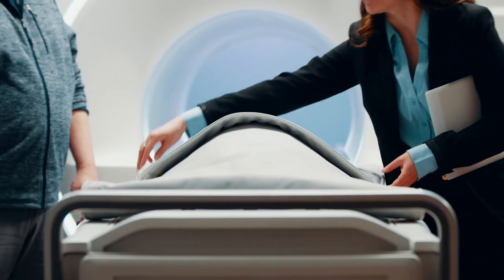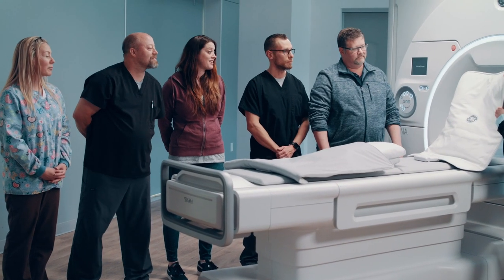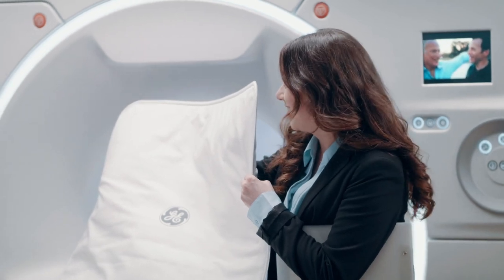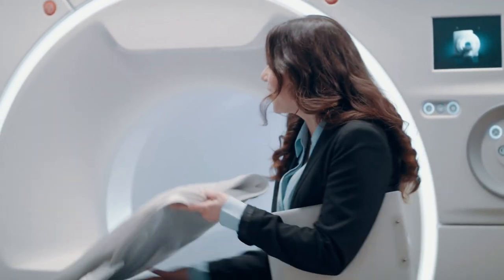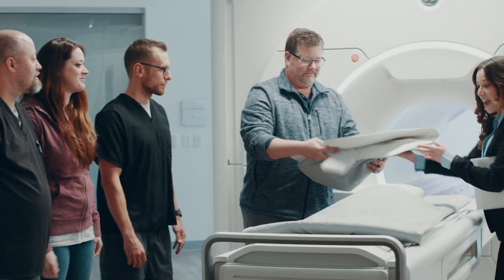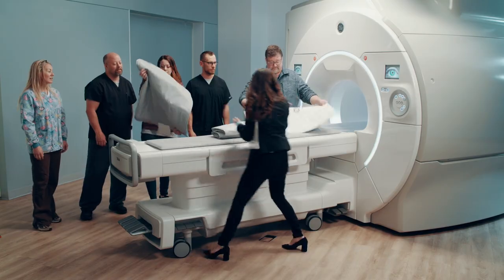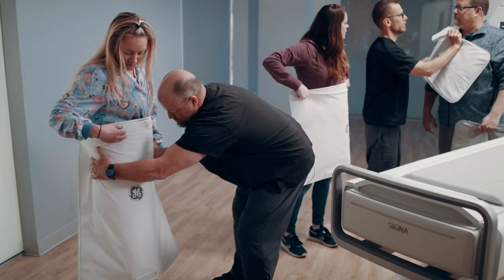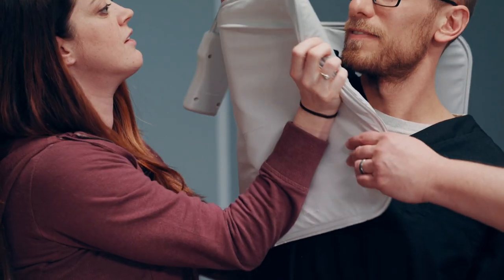What do you think GE has under here? Some type of new coil. This is GE Healthcare's new Air Technology coil. Very cool. It's like a blanket. Here, go ahead, hold it. And actually, we have more coils under here. It's light. Do you see that handle? It's nice, easy to handle. Very versatile. Very durable. Easy to clean.